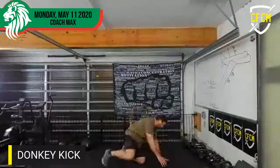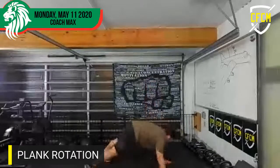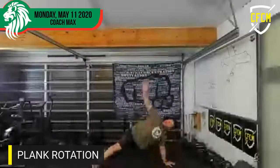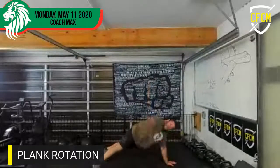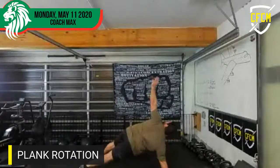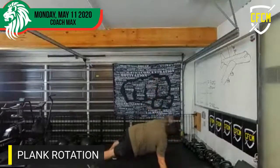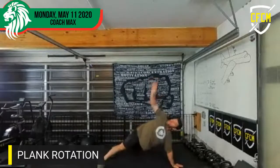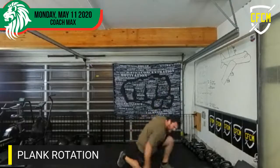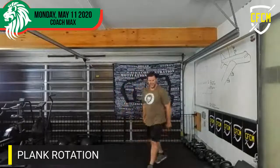Ooh — plank with rotation. Ready? Counting one through twenty. Who picked twenty? That's the number today — twenty. That's what's going on around here.